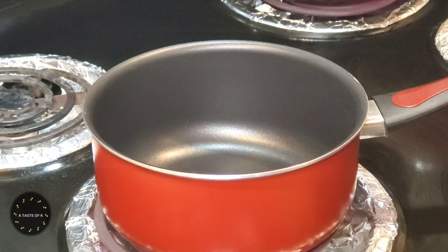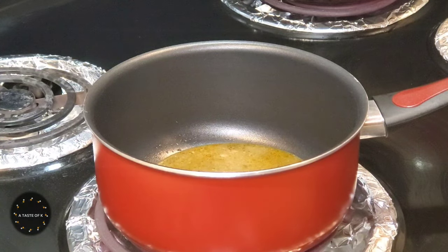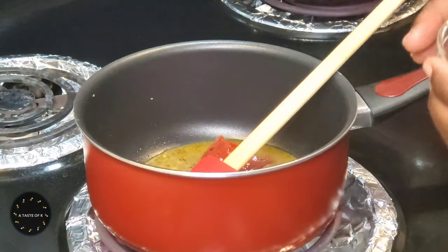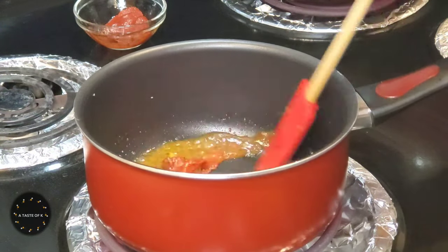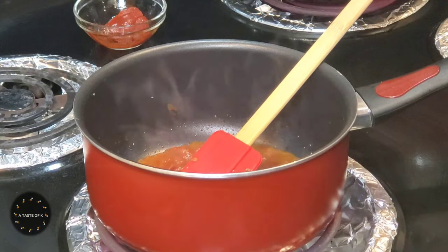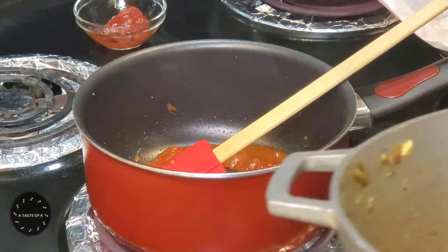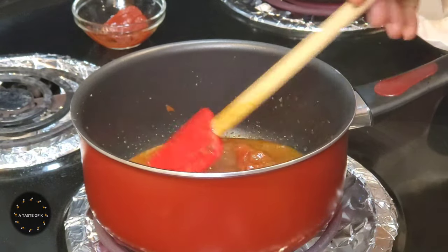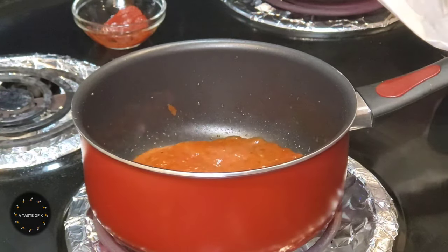Now it's time to make the sauce. In a saucepan placed on the stove, I'll add about two tablespoons of the reserved cooking liquid. I'll add the tomato paste and allow it to cook to remove that raw flavor — I'll let this cook for about two to five minutes. After the tomato paste has started to cook down, I'll slowly start adding the reserved cooking liquid a little bit at a time, allowing it to cook down before adding more, until I've completely added all of the cooking liquid into the saucepan.